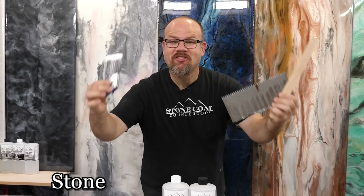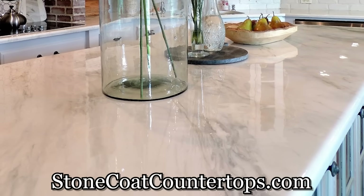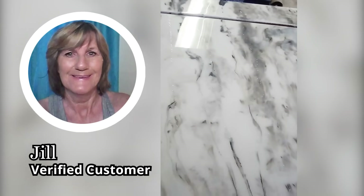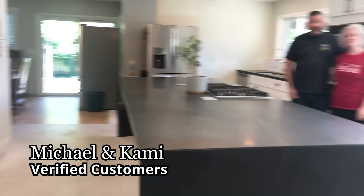If you can use simple hand tools, you can do Stone Coat Epoxy over your old existing surfaces with ease. I had no experience whatsoever and look what I made. I love it. Thank you Stone Coat for a great product that is DIY friendly.